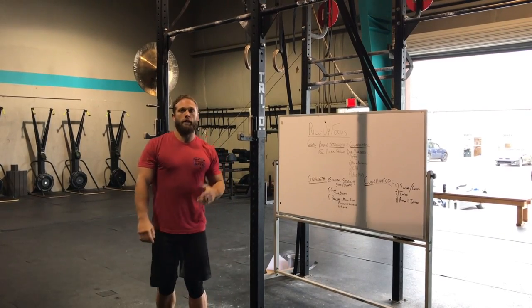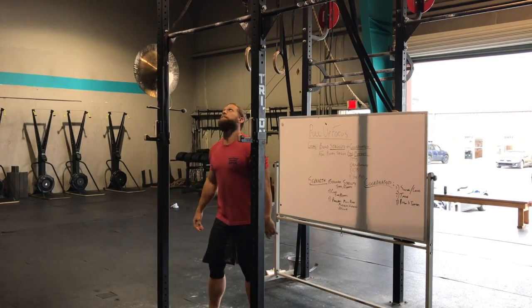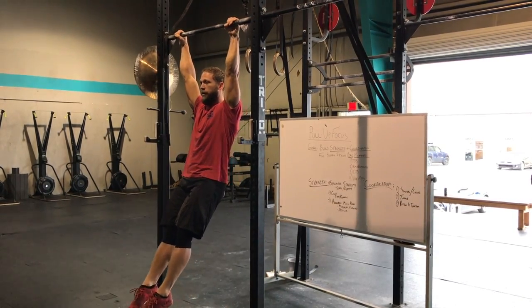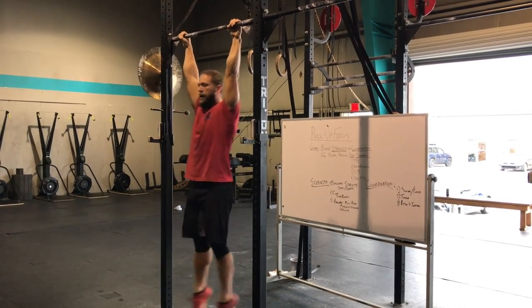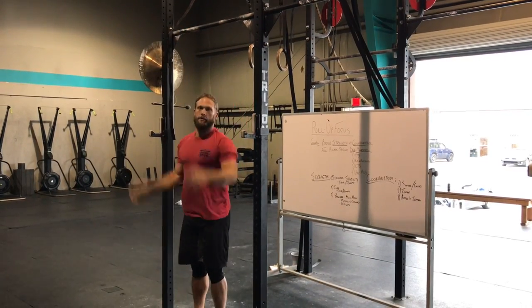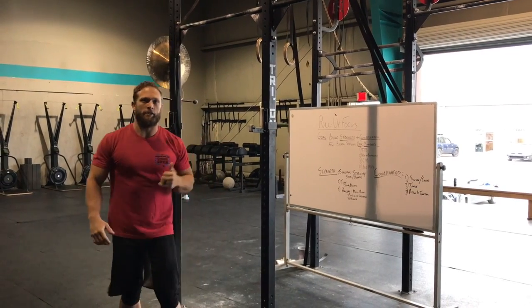We're going to focus on our core strength, and in that we're going to be looking at the hollow and arch position. Hanging, we can hold that static position of a hollow, we can hold the static position of the arch, and then we can also move through that. The same thing happens on the ground that we're all used to, but we're also going to be adding that hanging piece to it.